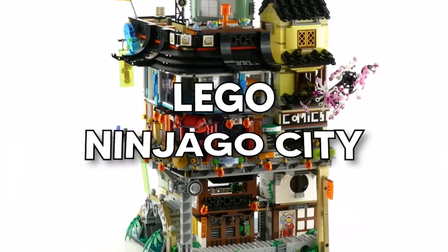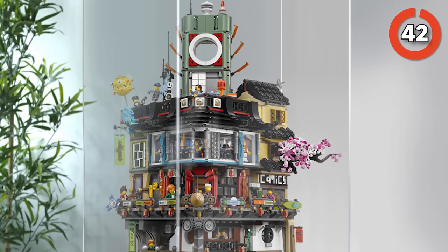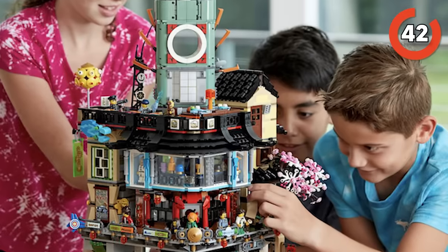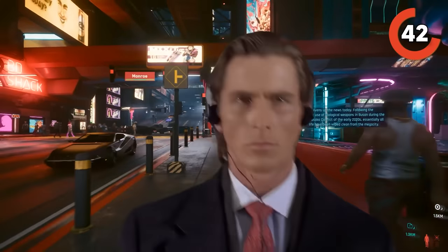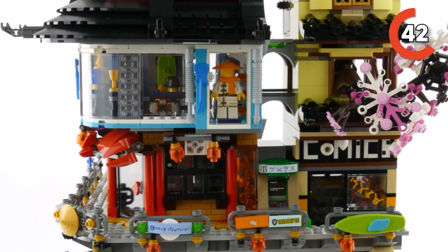Moving on to the Lego Ninjago Movie Ninjago City Set. This set is seriously massive — imagine a three-level structure bursting with all sorts of cool stuff and interactive features that both kids and grown-ups can geek out over. When I first laid my eyes on this set, I got major cyberpunk vibes — that futuristic urban atmosphere. This set totally nails that aesthetic.